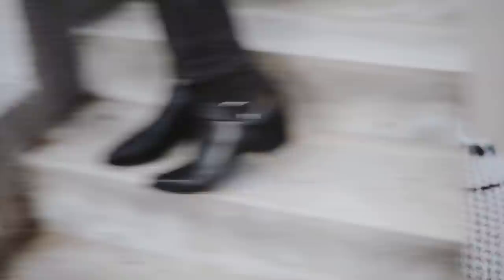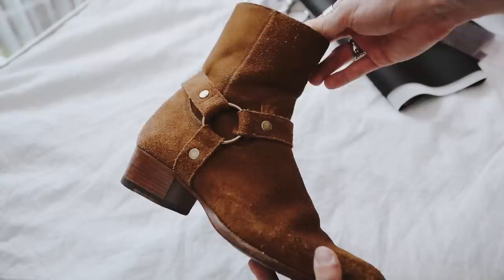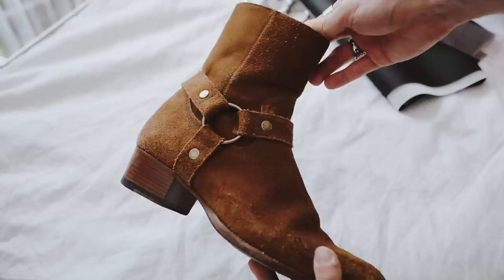I really can't believe I created these boots. What I used was some black faux leather, some rings, E6000, scissors, a ruler, and a pair of ASOS Chelsea boots I've had for a while. I'm knocking off this pair of YSL boots that was $1,200, which I love.